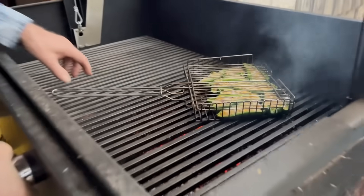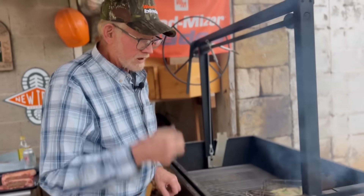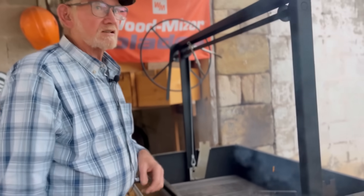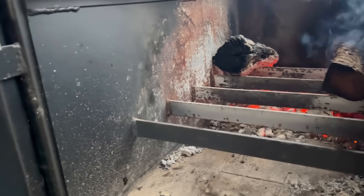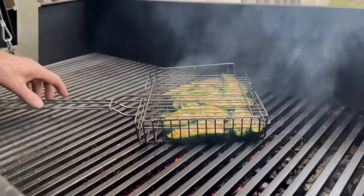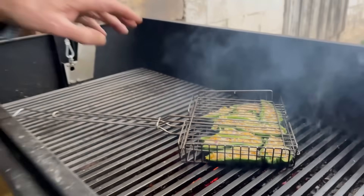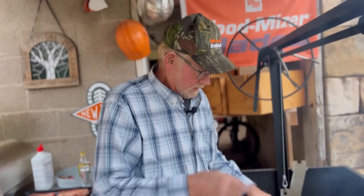We got some stuffed Poblano peppers in here, and I'm going to bring some more coal over and get that fired up because I want it hot when I put those steaks on. This is going to be a quick burn, medium rare steak. There we go, we're melting cheese now pretty good. It would be a good idea on something like this to have a cover to put over it so we could trap some heat and bring it back on that cheese so we don't overdo the peppers.